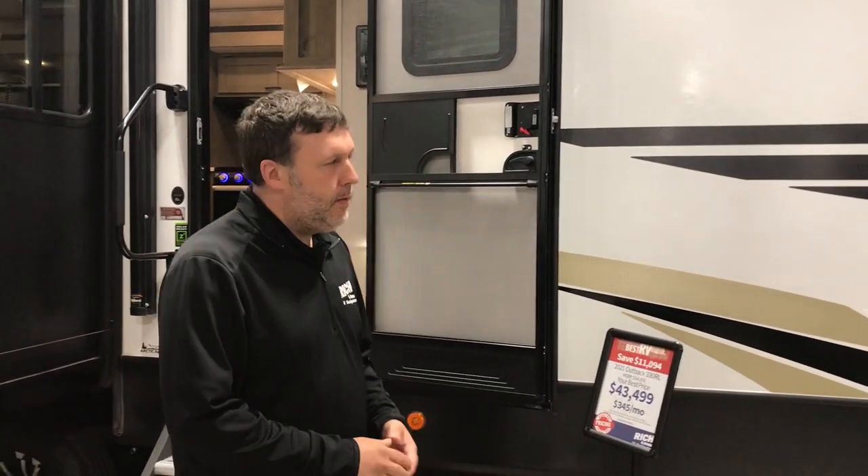Hey everybody, Nick with Rich & Sons here. Another edition of Walkthrough Wednesday. Today we're gonna talk about the Outback 330 RL.